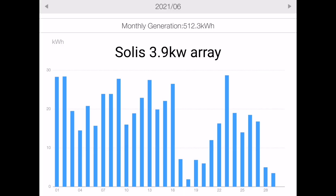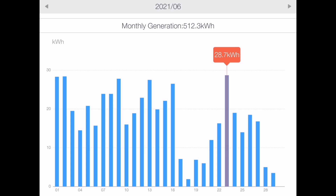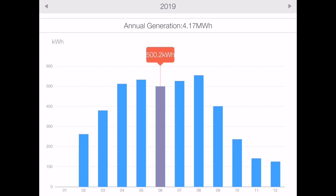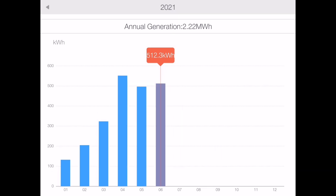The Solis array — that's 14 panels at 280 watts — generated 512.3 kilowatt hours of energy. The worst day was on the 18th of June when we generated only 1.9 kilowatt hours, and the best day was on the 23rd when we generated 28.7 kilowatt hours. For comparison, June 2019 was less at only 500 kilowatt hours, and in 2020 it was higher at 553 kilowatt hours. That's three months in a row now that the 3.9 kilowatt array has generated over 500 kilowatt hours, which really helps — because 500 kilowatt hours is the minimum we need to power everything.